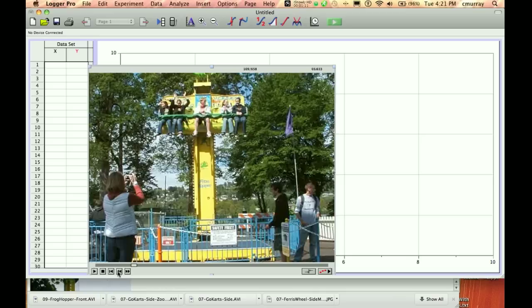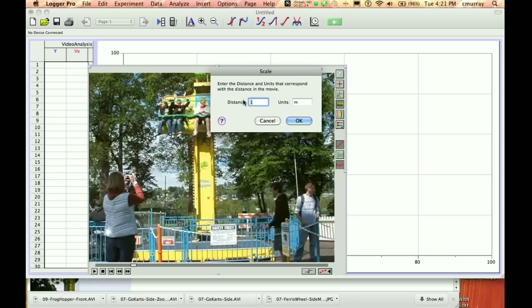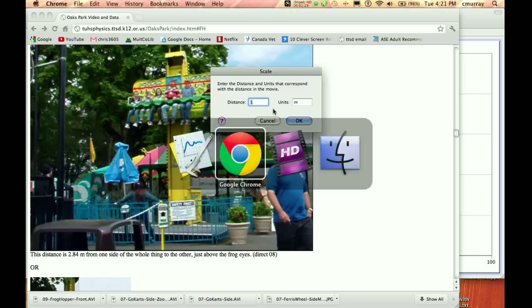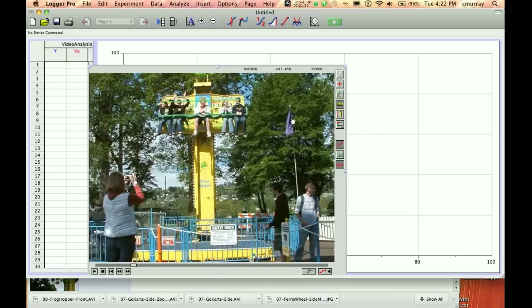I'm going to get it at the very top like that. So what we're going to do is click on Set Scale and go from this side to this side. It says how far is that — well, that's 2.84 meters. So we enter 2.84 meters.